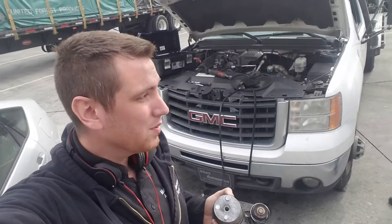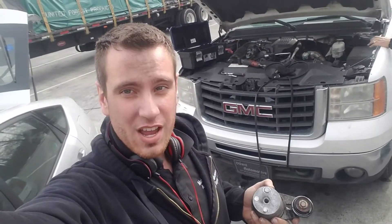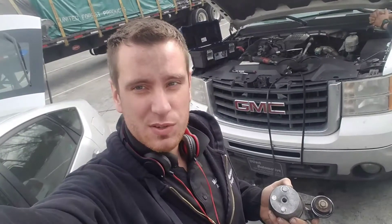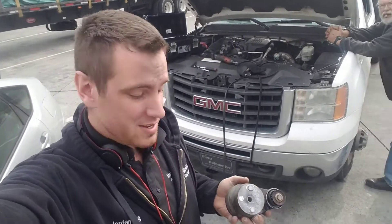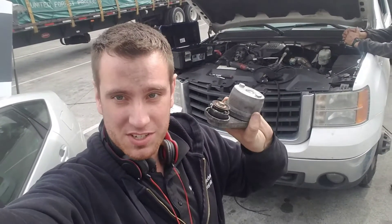Hey guys, so today I'm going to be showing you how to replace a belt tensioner in your 6.6 Duramax diesel. This is a 2008 GMC Sierra 3500 HD. So this is the old broken one. Let's check it out.